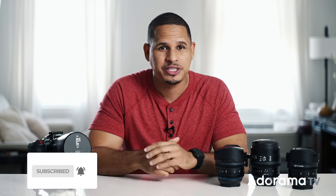So what do you guys think about the setup for shooting reels? Leave your comments below. I hope you enjoyed this video — don't forget to like, subscribe, and I'll catch you next time.